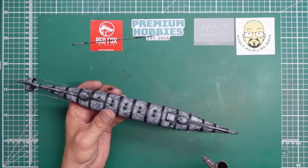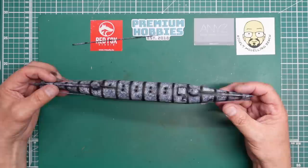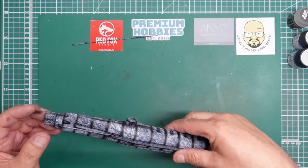So there we go - all pre-shaded, all mottled up, ready for a final coat of paint. I think what I'll do is start with a lighter grey, something like LP65. It's certainly not going to be painted black. I've just ripped off one of the photo-etch pieces from the back there and knocked it onto the floor.